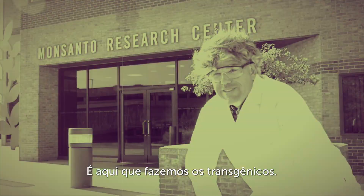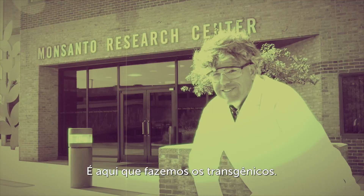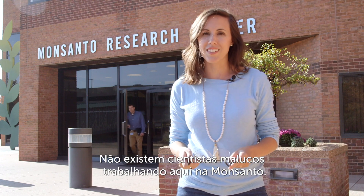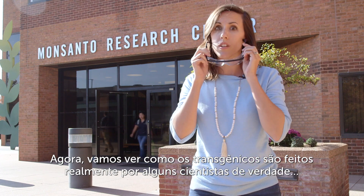Welcome to Monsanto! This is where you make the GMOs! There aren't any mad scientists who work here at Monsanto. Now let's go see how GMOs are actually made from some real scientists.